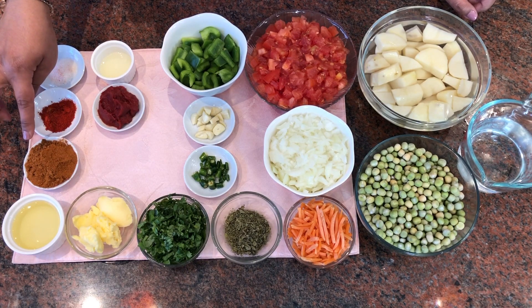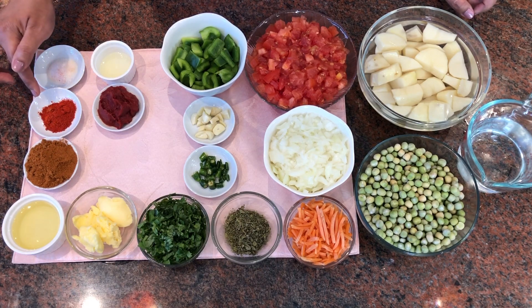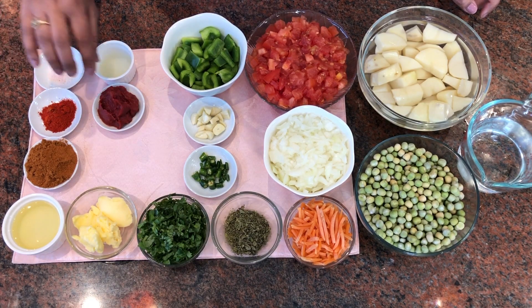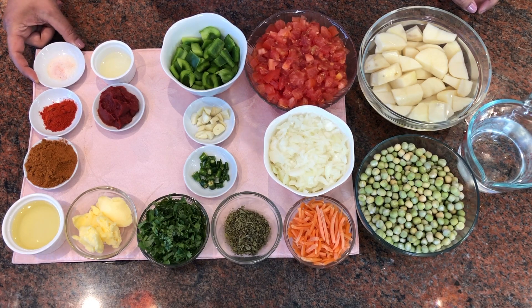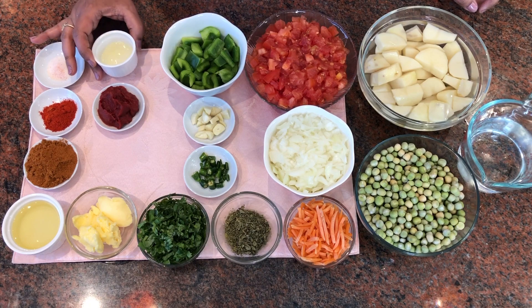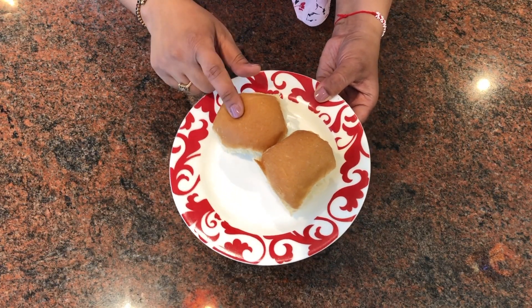I have three to four large cloves of garlic, one bell pepper cut into pieces, some butter and oil. This is pav bhaji masala — about three to four teaspoons. I also have one teaspoon of red chili powder or degi mirch, Kashmiri lal mirch just for color, some tomato puree for color, one to one and a half teaspoons of salt based on your taste, one squeezed lime, and of course the pav.